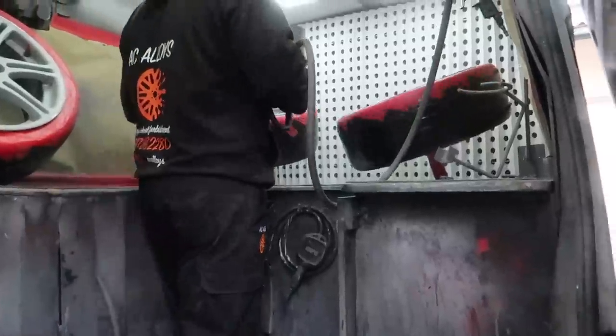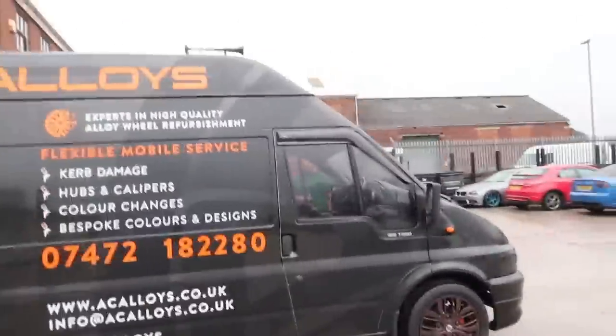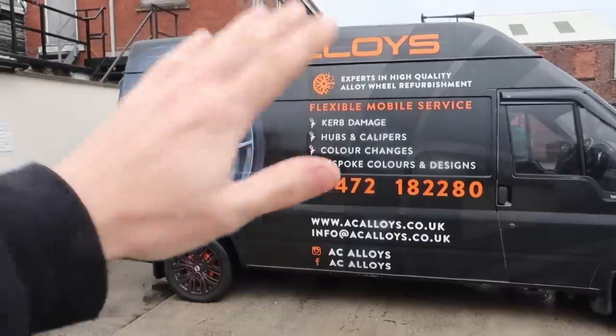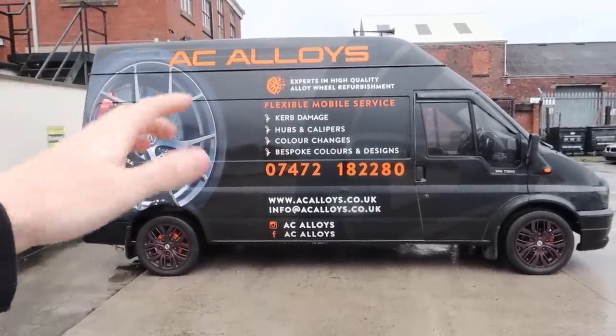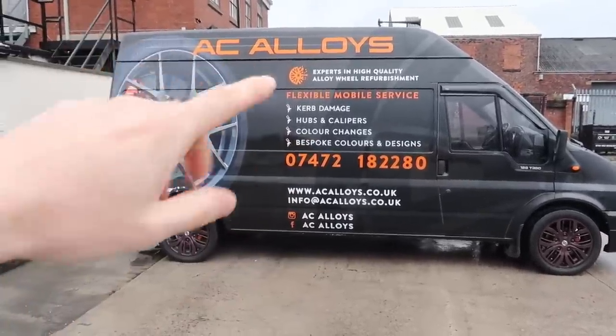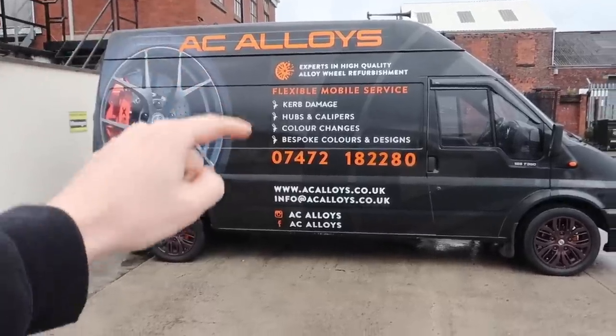I can smell primer. You go for the grey primer, yeah? Yeah. Anything you need doing alloy-wise — refurbing, honestly anything alloy-wise — the only thing he doesn't do is powder coating. He just does the spraying and repairing and stuff like that. AC Alloys is the place to go and I've heard many things about AC Alloys and they've all been 100% good and positive. I'll leave all the links in the description below to his Instagram page. Get on to him for a quote and just get your alloys done. I know how nice these are going to look before they're even done, just because I've seen his work before.